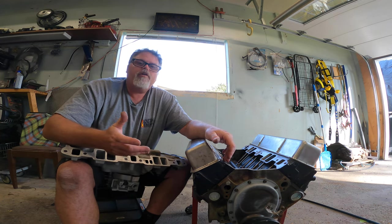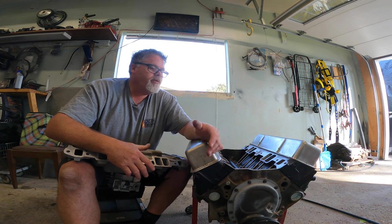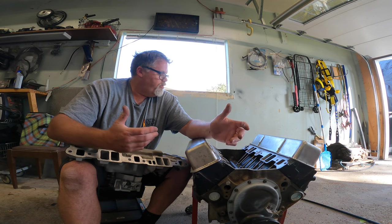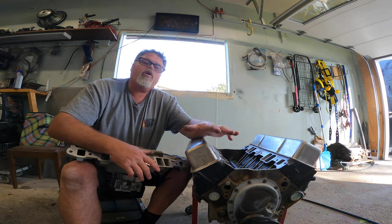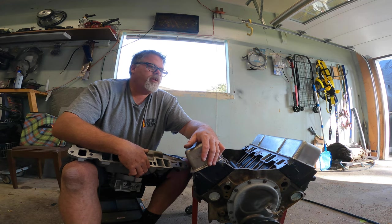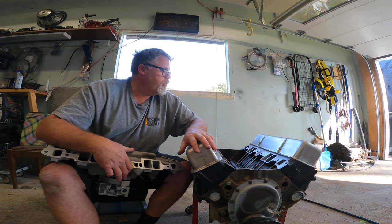I guess this is about a 315, so it's probably bored out like 45 over — I don't even know what it really is to be honest with you. It could be a 320, it could be a 315, it could be a three something. I'm gonna have to reconfirm the actual bore of this engine because I was told it was 60 over. The 30 over would make it a 310 I think — leave a comment down below if you know what the hell is really going on.